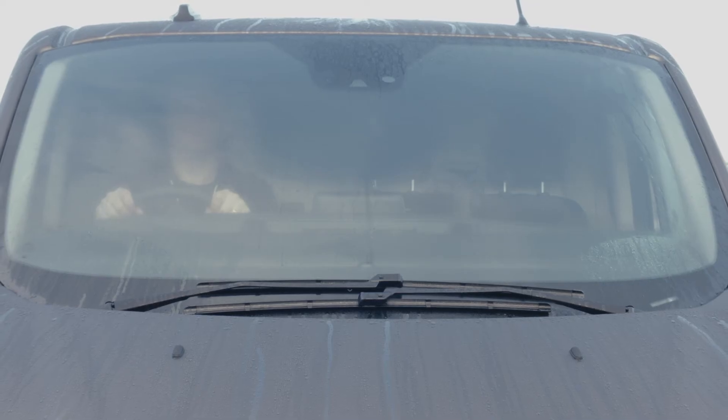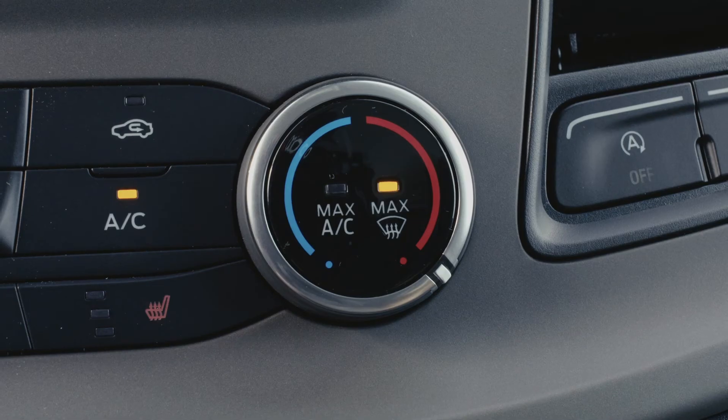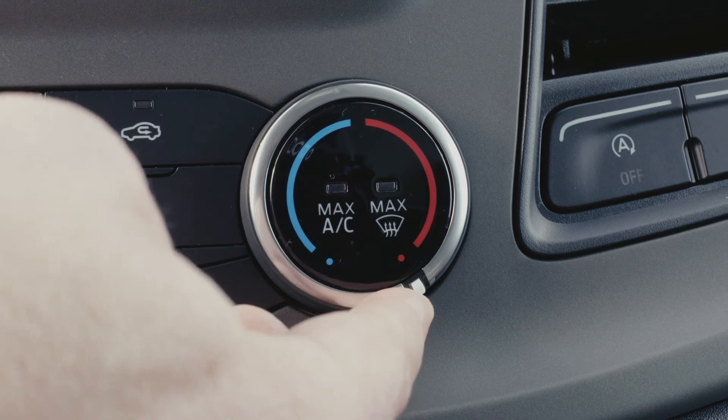To help the process, you can slightly open your window to improve the airflow. Once the windows are demisted, simply turn the temperature dial to the max again to revert to your original climate control settings.